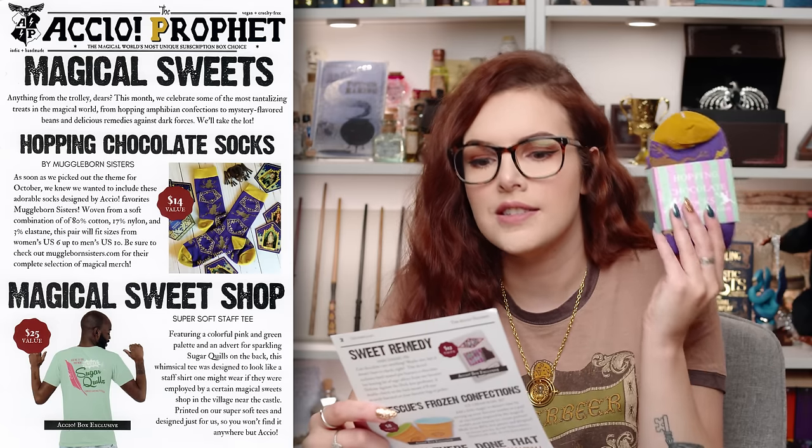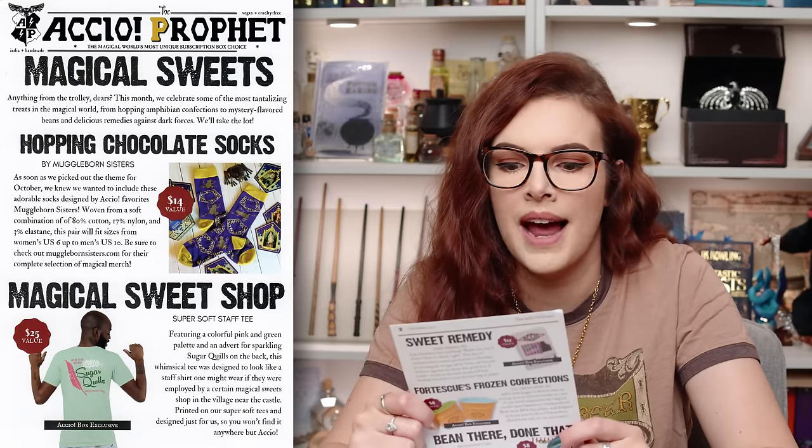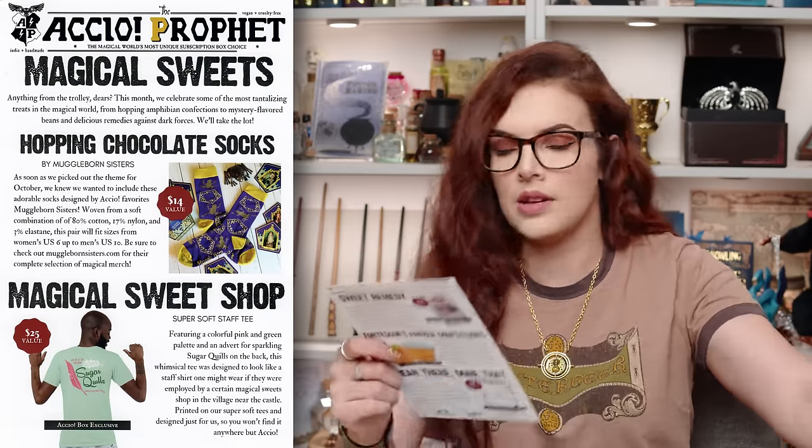This was a really cool box. The theme? Magical sweets — that definitely makes sense. Looking at the cheat sheet: 'Anything from the trolley, dears. This month we celebrate some of the most tantalising treats in the magical world, from hopping amphibian confections to mystery-flavoured beans and delicious remedies against dark forces.' We've got the Hopping Chocolate Socks by Muggleborn Sisters, valued at $14. Woven from 80% cotton, 17% nylon, and 3% elastane. This pair will fit sizes from women's US 6 to men's US 10. I will enjoy those on my magical feet.